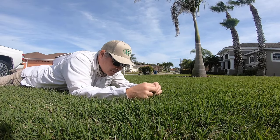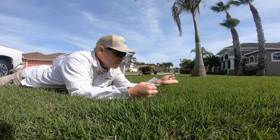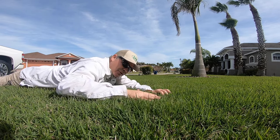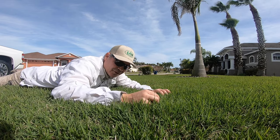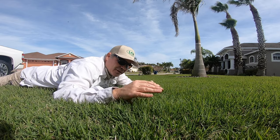Here's my zoysia — just fluffy and beautiful. There's a little seed head coming up right here, but we are in the winter.